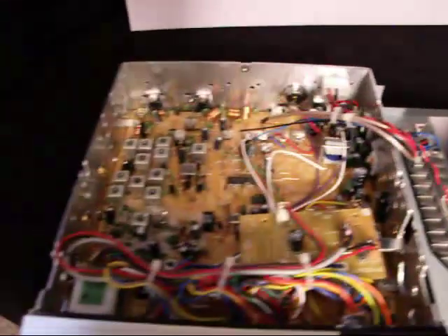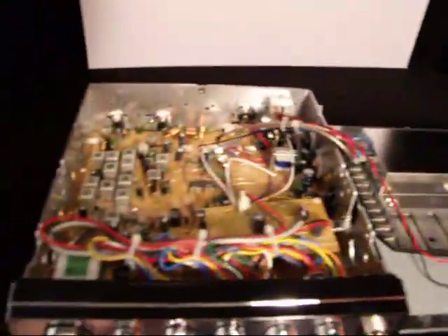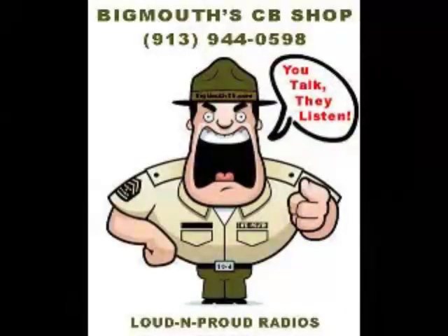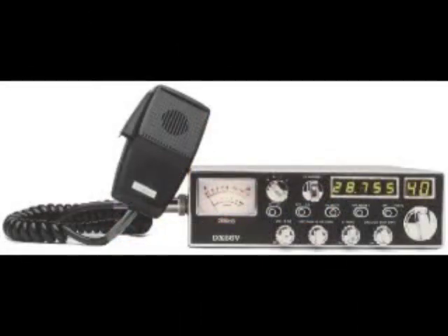This is a fantastic setup. Look for this to get very, very popular. Thanks again, and God bless. You talk, they listen. Walking that dog, kicking that cat — Big Mouth CB Shop is where it's at.